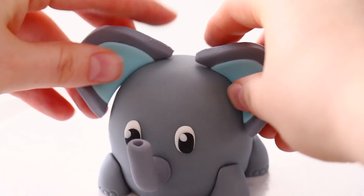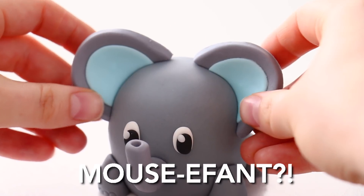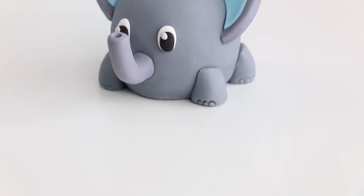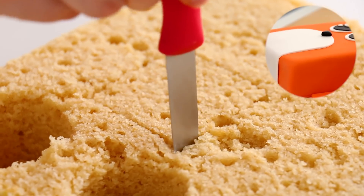I finished off the elephant with those big ears — it kind of makes it look like a cross between an elephant and a mouse, but either way I think he looks really cute! Last up we're making the square fox cake.